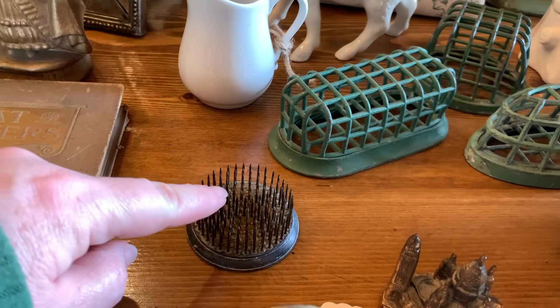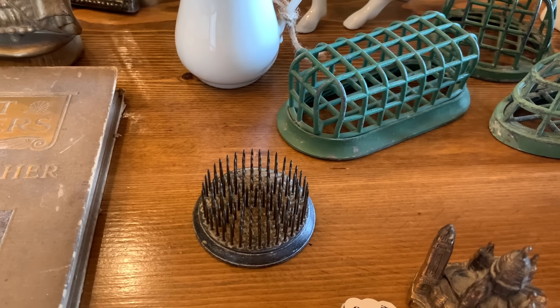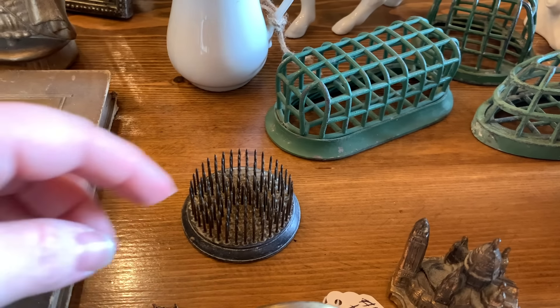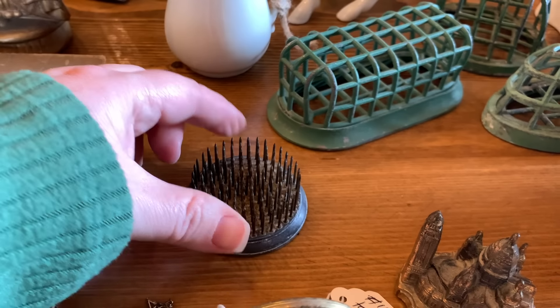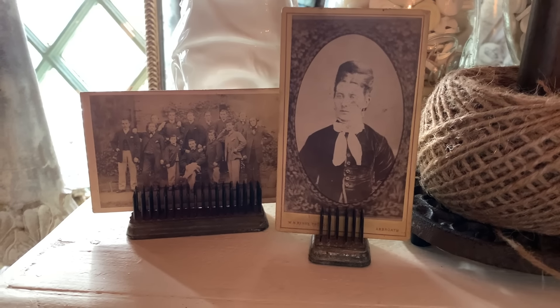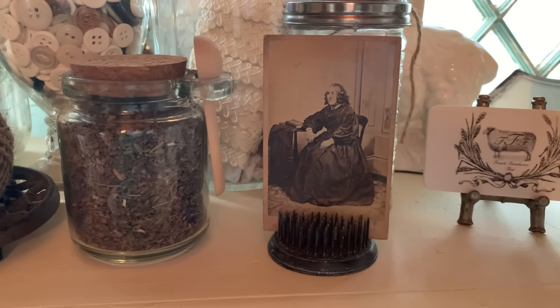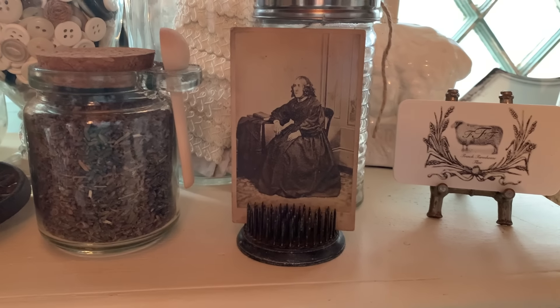I have two other similar flower frogs but they're a little different in size and shape. I needed a third one because I wanted to put an old black-and-white photo standing up inside of it. I have two others in my office like that. So here are the old photos I was talking about, with my new one placed alongside the other old photo. I think those look really nice here in my office.